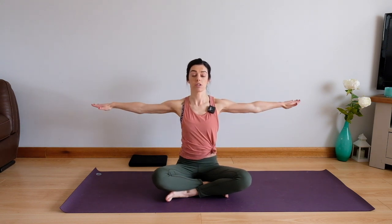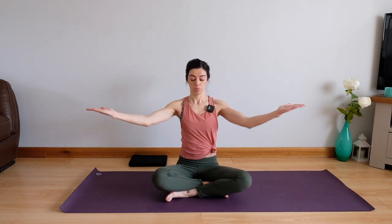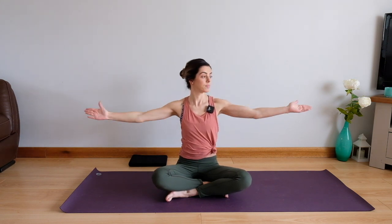Breathing out, reach long, breathing in, come back. Breathing out, breathing in. We're just going to take three more — three, two, and one. Bring it back in again.